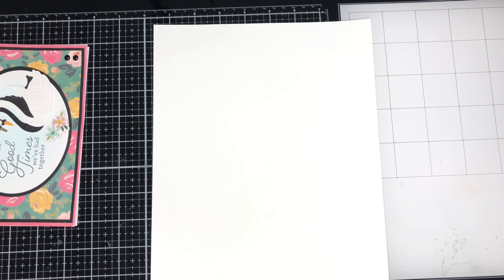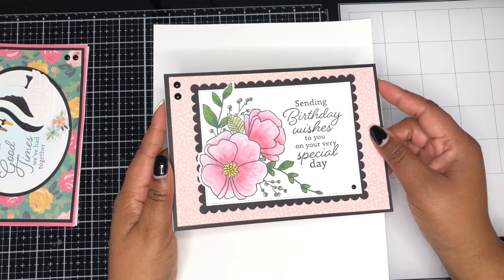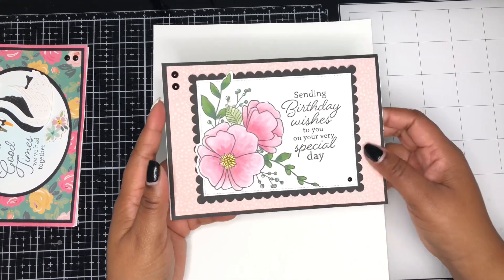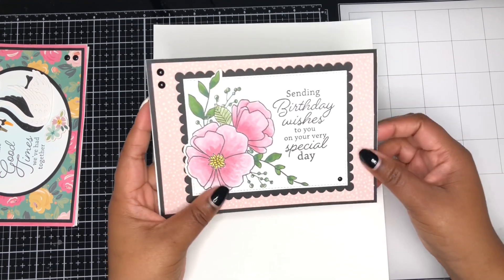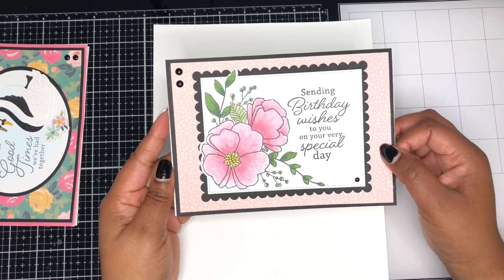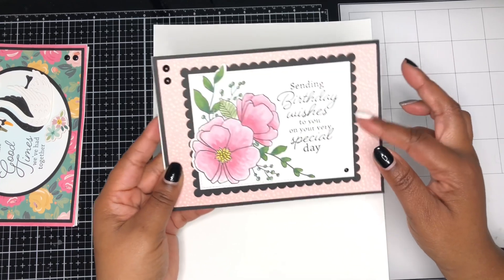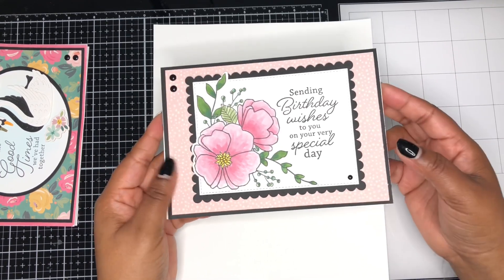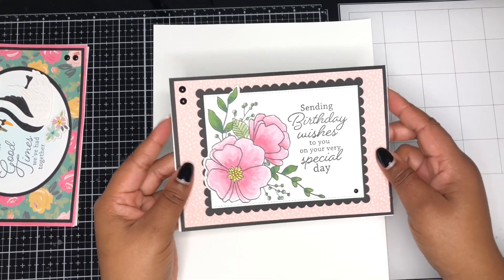The next card is using some more stamps from Memory Box and Poppy Stamps. I love this big image — it's so cute. The sentiment says 'sending birthday wishes to you on your special day.' It's using more of that gorgeous paper from the collection. I'm also using a like an A2 size scallop die from Gina Marie that fits really well in the center. That's card number two.